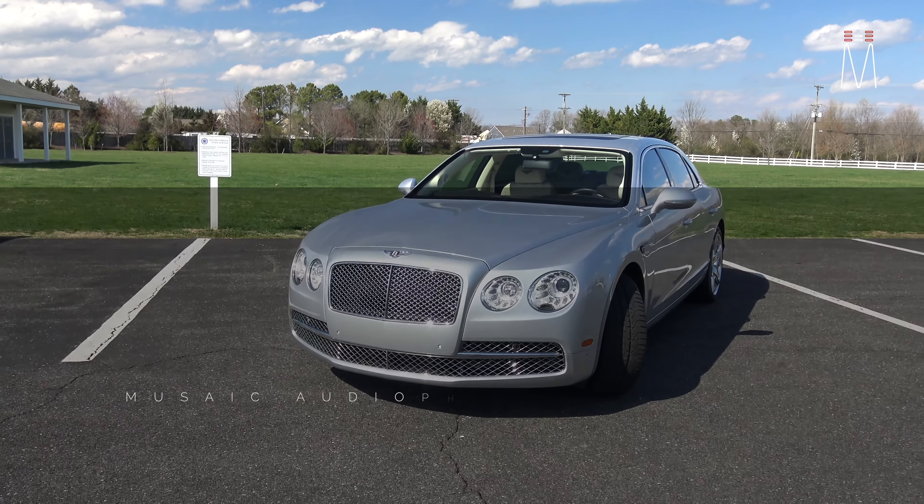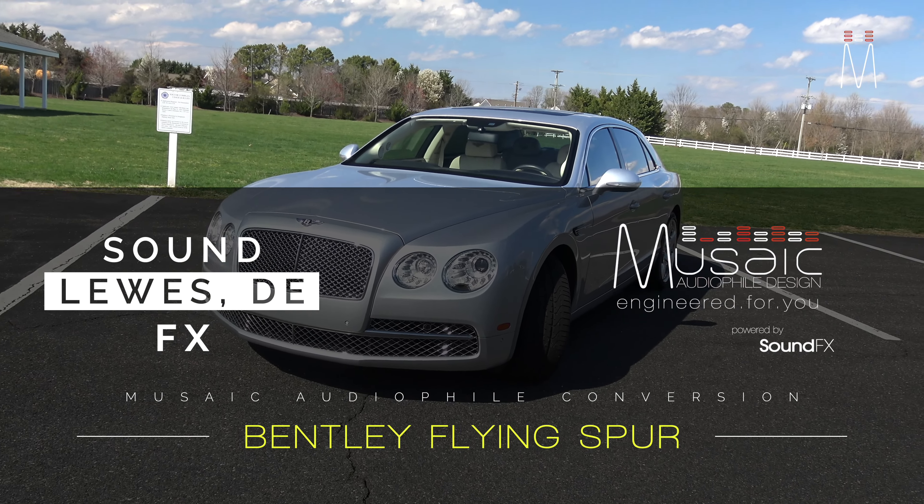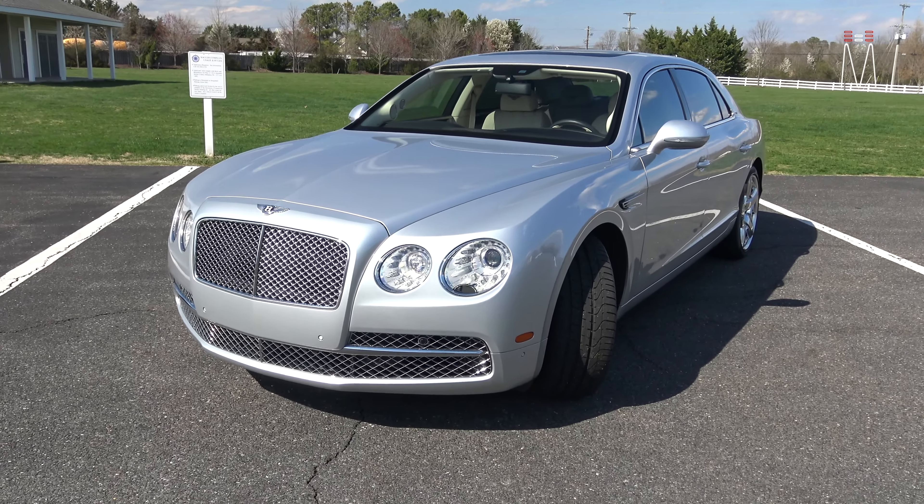What's going on guys, Matt Schaefer back here with another Music Audiophile build for you. This one is in a Bentley Flying Spur — I can probably consider this a conversion build, so let's go ahead and check it out.